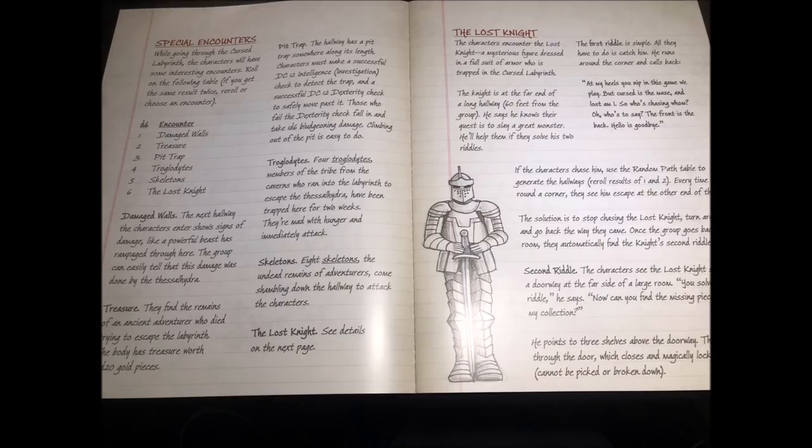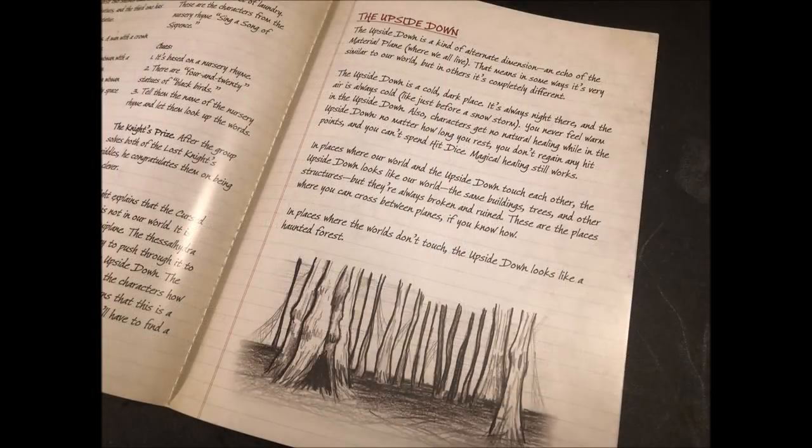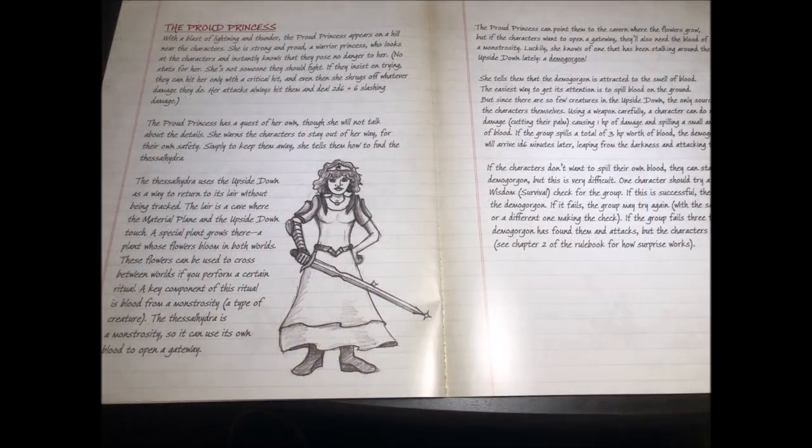Once they find the caves they encounter troglodytes, but cleverly the module provides a way for the characters to avoid a fight. The cave leads to the Cursed Labyrinth — a labyrinth in a pocket dimension whose hallways twist, turn, and change once you enter it. A wonderful retro throwback, as the labyrinth halls are randomly determined. There are several interesting encounters and traps. Within, they meet the Lost Knight, and if they can solve two of his riddles he shows them a way to further track the Thessal Hydra. This leads them to another dimension called the Upside Down.